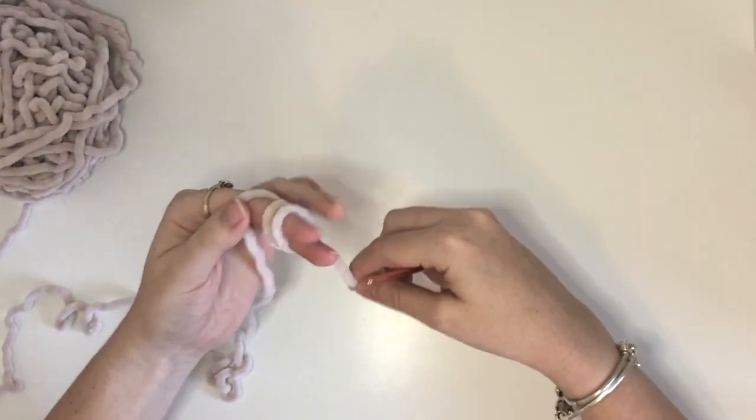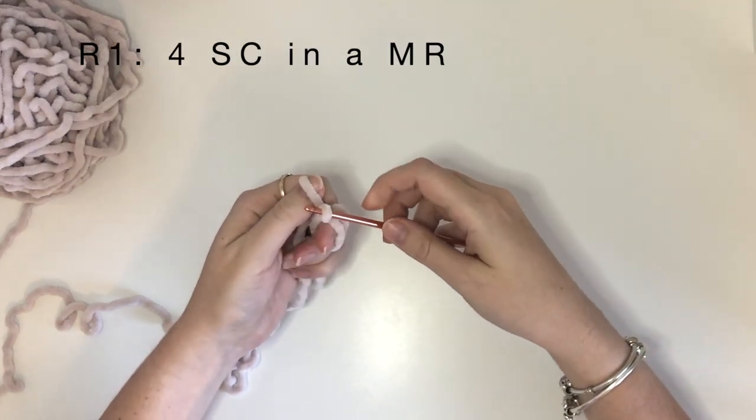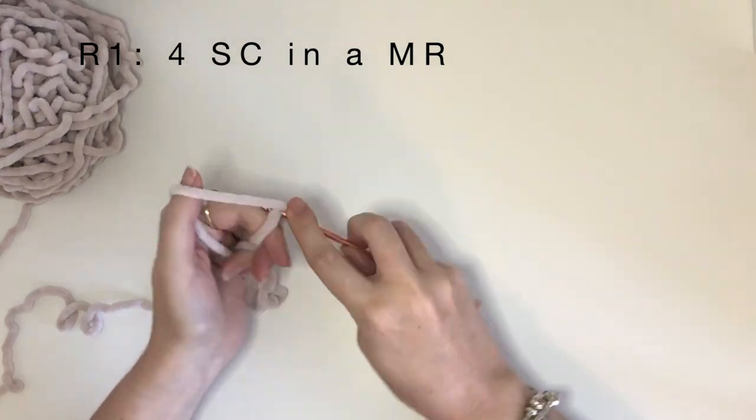Now we are going to crochet the antenna and we will be making two of these. The first round is just four single crochet in a magic ring.